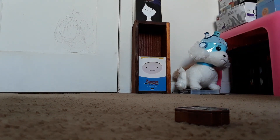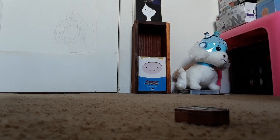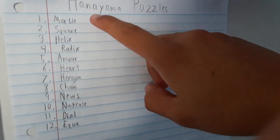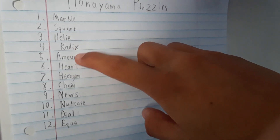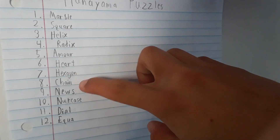At first I was like, oh yeah, this is going to be way too easy. But if you don't know how to do it, it's a little tricky — not as hard as the Nutcase, but harder than the Chain. If you guys want to see this, I'm going to actually show you my list of the hardest ones I have. From easiest to hardest according to me: Marble, Square, Helix, Radix, Armor, Heart, Hexagon, Chain, News, Nutcase, Dial, Equa.